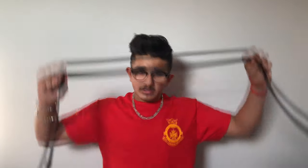A tie has two parts to it: a thicker end and a thinner end. When you put the tie around your neck, ensure that the thicker end is on your right hand side and the thinner end is on your left hand side.